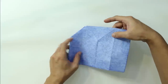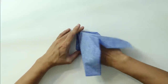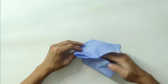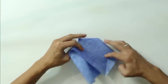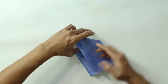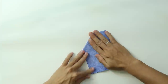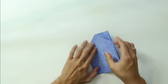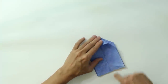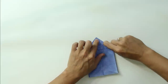Now do the same thing here. Just open the middle like this. The model is going to look like this. Do the same thing on the last layer — just open the last layer. The model should look like this.